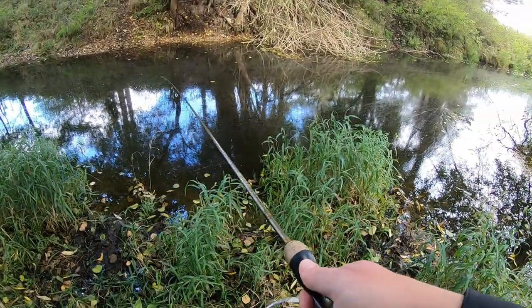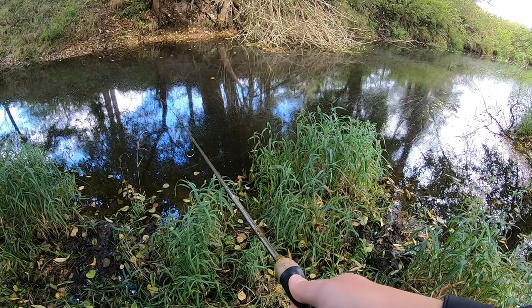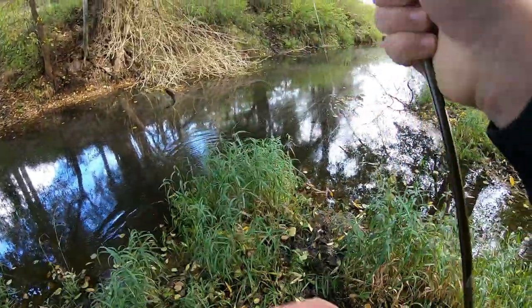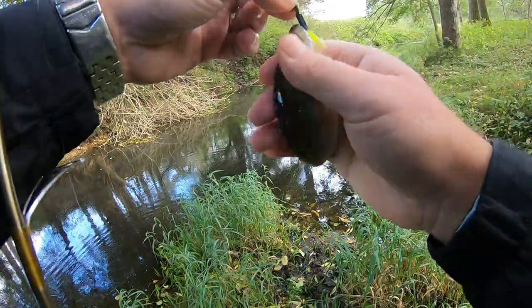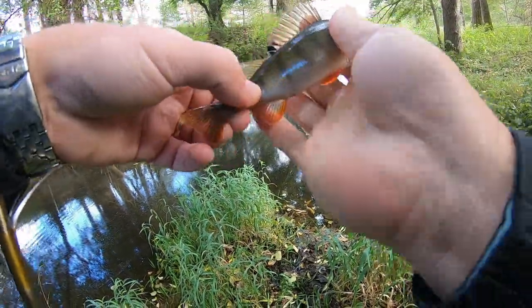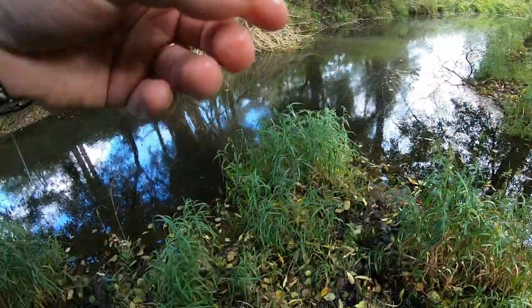Oh I got bumped hard there, I don't know what that was. Something hit me pretty good. Got a fish — oh, perch! Another little perch guys, it's number two. I don't know if that's the same fish that hit me the first time, but something whacked me pretty good. Perch number two.